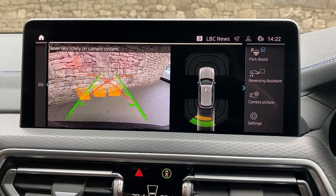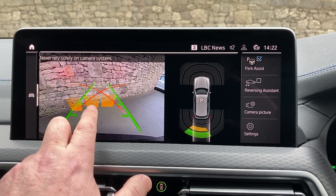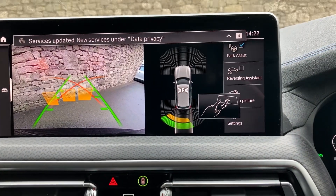Select reverse gear and you've got parking sensors front and rear. You've also got a camera out the back which has got guidelines and obstacle markers as well, so you shouldn't really have any excuses for bumping into anything.